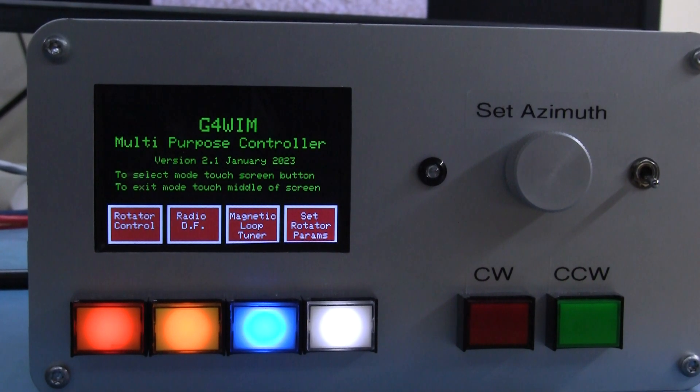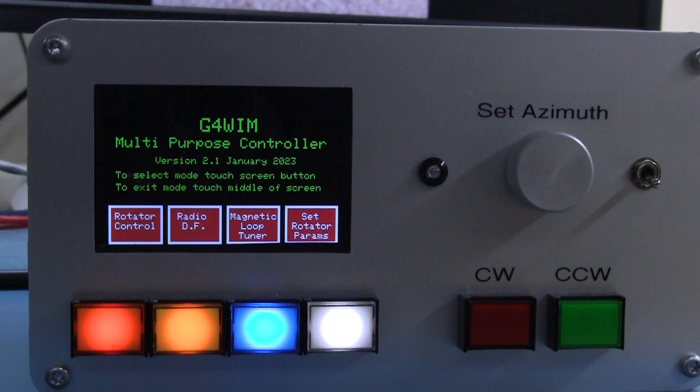Hi, this is Tim here, G4WIM. I'd just like to take a few minutes to show you through the latest functionality I've incorporated in version 2.1 of the firmware for the multi-mode controller, which was recently published in Radcom.